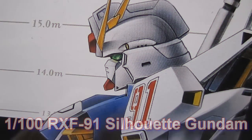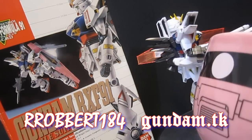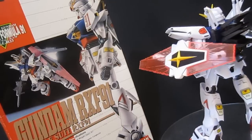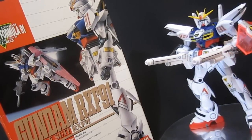Gundam.tk presents Silhouette Gundam. Hey, what's up again everybody, it's Robert184, 2Rs2Bs, GundamReviews.net. I've wrapped up my review of the Gundam RX-F91, or the Silhouette Gundam, which you may know from games like G-Generations.